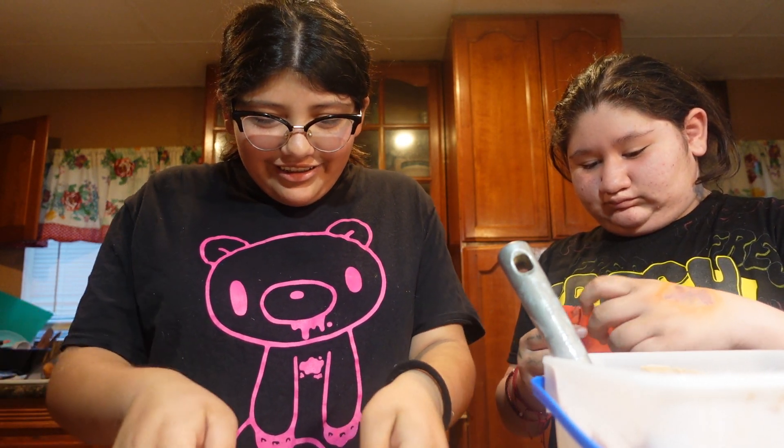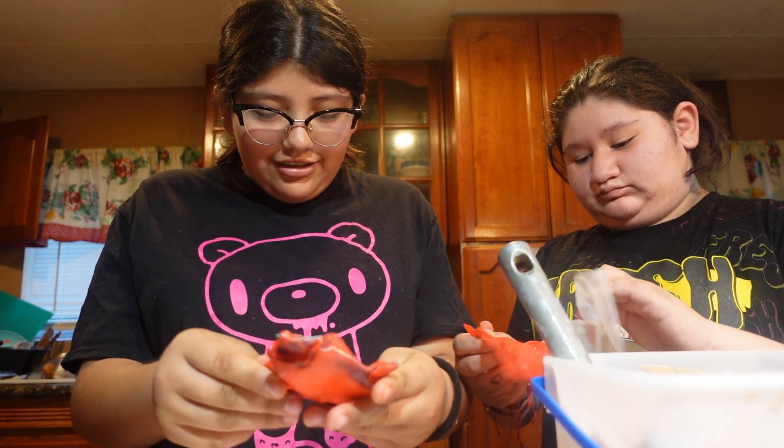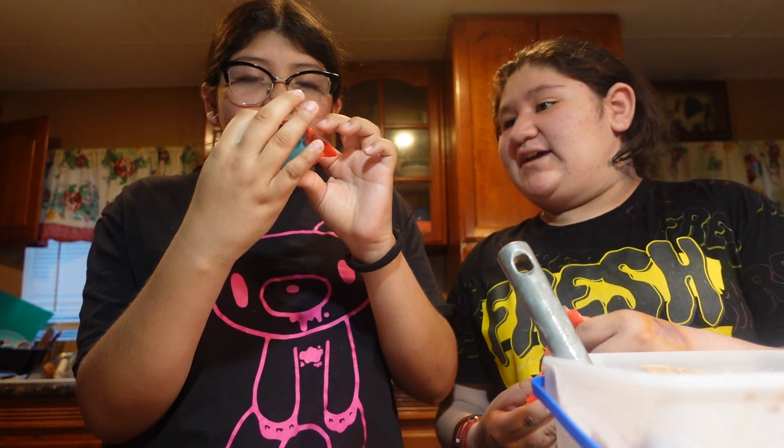Then roll it up. Now roll that up. This looks so weird. Hey, Cassidy — it looks like a weird piece of cheese. This looks like a piece of cheese, but this one looks like a little... It's already getting crunchy.